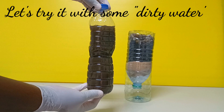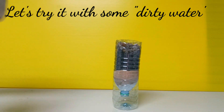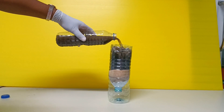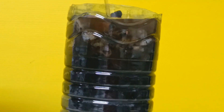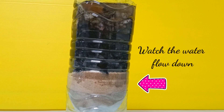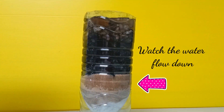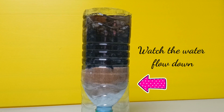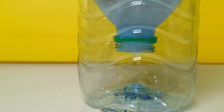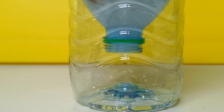Now it's time to test my water filter with some dirty water. I am going to pour the water inside the filter and observe. Take note that the water needs to flow through all the layers before it gets to our final cup. There, we got our first drops of filtered clean water.